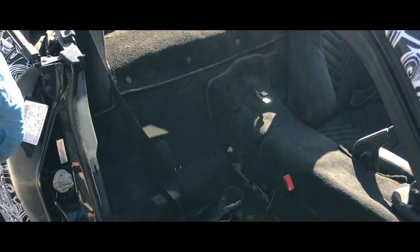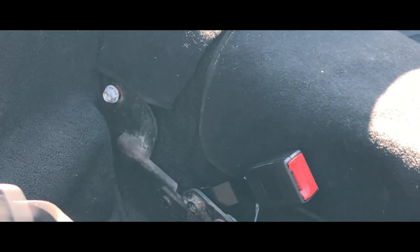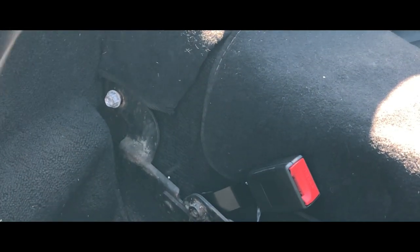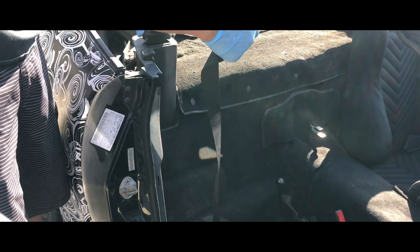Those are 14 millimeter bolts right there, so that's where the seat belt will mount once it's all complete and done. Our factory seat belt doesn't retract anymore either — it stays extended. The factory seat belt is completely seized and doesn't spin.